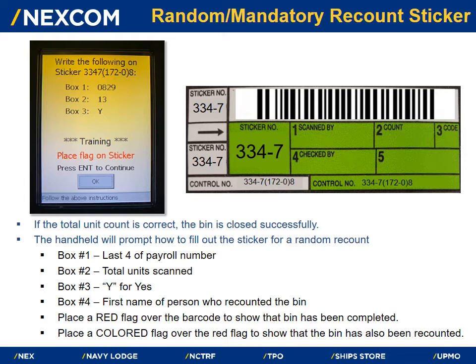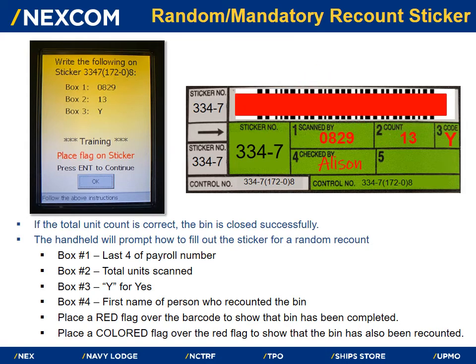The handheld will prompt how to fill out the sticker for a random recount. In box 1, write the last four digits of your payroll number. In box 2, write the total amount of units you scanned. In box 3, write the letter Y for yes, this bin was recounted. In box 4, write the first name of the person who recounted the bin. Place a red flag over the barcode to show the bin has been completed, then place a colored flag over the red flag to show the bin has also been recounted.